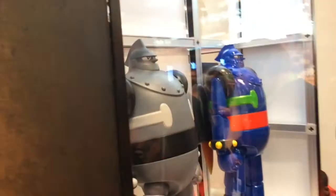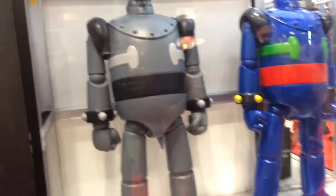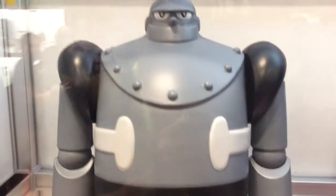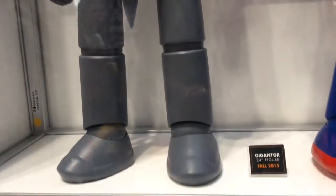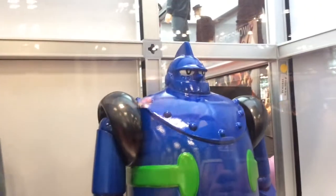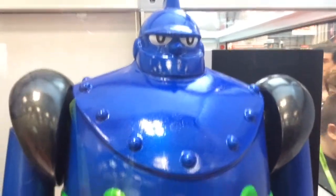Next up is a two-foot-tall Gigantor, which will be roto and articulated. It was one of those deals our president just couldn't pass up — the opportunity to make a giant robot was too much fun. You're seeing the regular colored version; there's also a black and white version and a third muted colored version — instead of vibrant blue it's more of a faded blue. I believe it's close to scale for 4-inch figures, so if you like G.I. Joe, you can have Gigantor stomp your G.I. Joes, which is kind of cool.